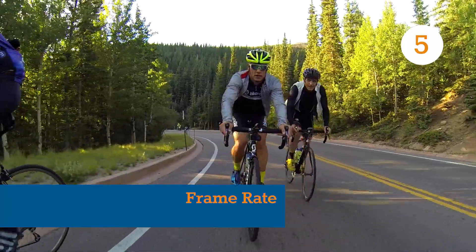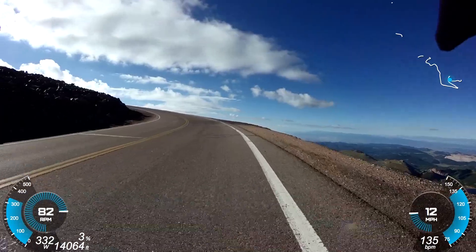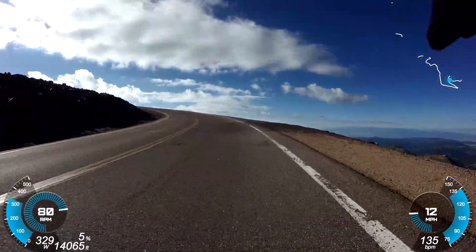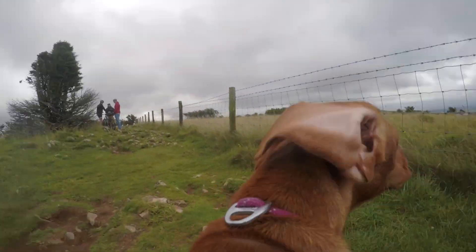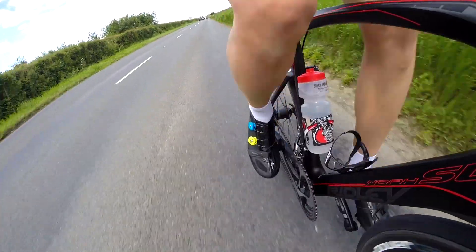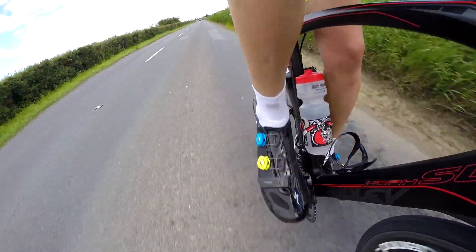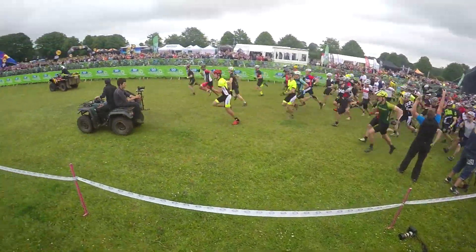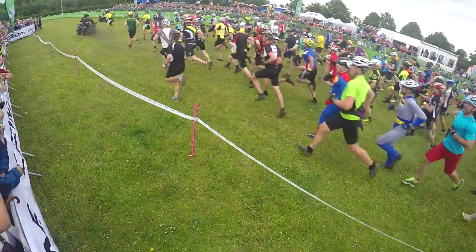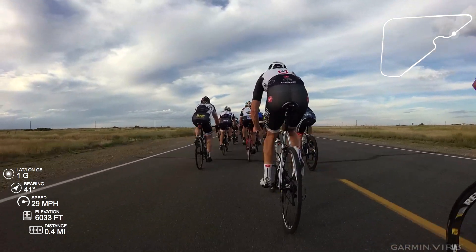Speaking of camera set up, here's a mistake you absolutely need to avoid. Your action camera can probably shoot high frame rate video — by which we mean anything above 30 frames per second — to allow for slow-mo playback, but the last thing you want to do is set and forget. Firstly, you'll chew through more memory space, but that's a minor problem compared with the extra sensor noise you'll end up with. Higher frame rate means faster shutter speed, so unless you're riding in great light, your camera is going to have to crank its gain right off the scale, or just underexpose everything.